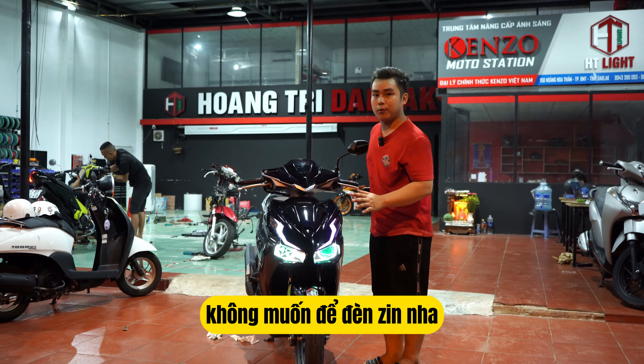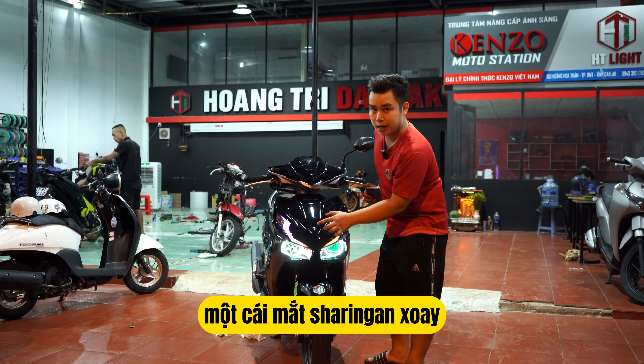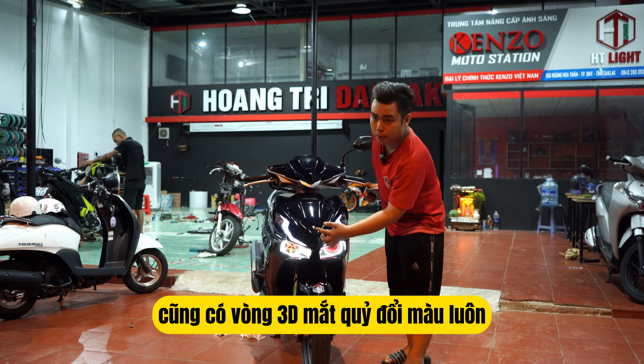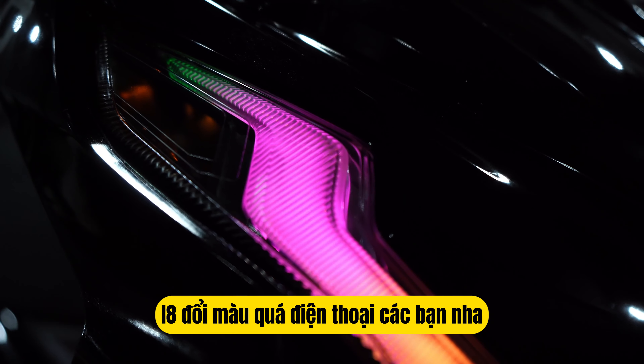Phía bên đây thì anh chủ xe không muốn để đèn nhìn, thì bên mình có tư vấn là làm một cái mắt sari gan xoay theo cái mẫu mà anh chủ ưa thích, cũng có vòng 3 đêm mắt quỷ đổi màu luôn. Kèm theo đó là phía bên trên là một bộ mày Audi i8 đổi màu qua điện thoại các bạn nha.